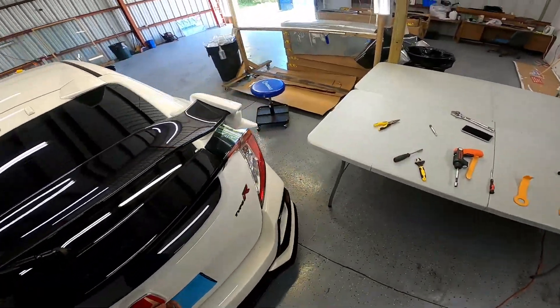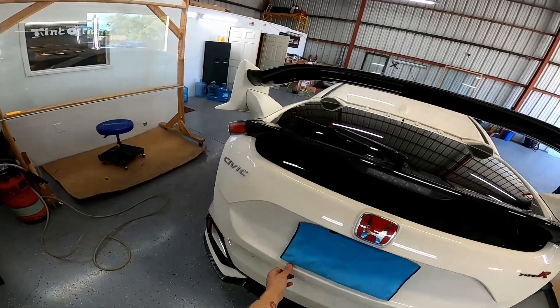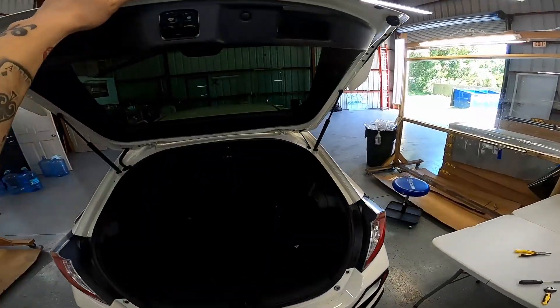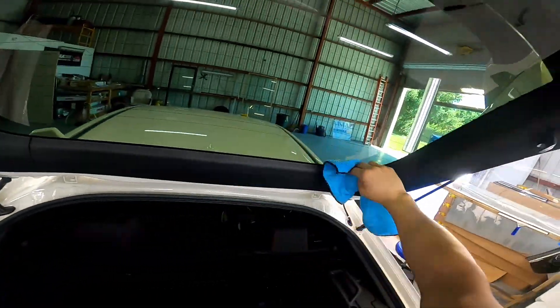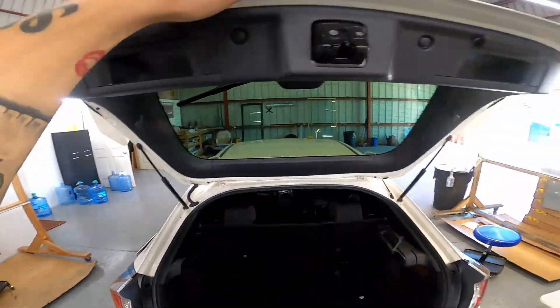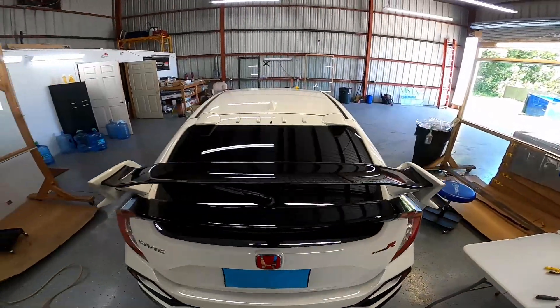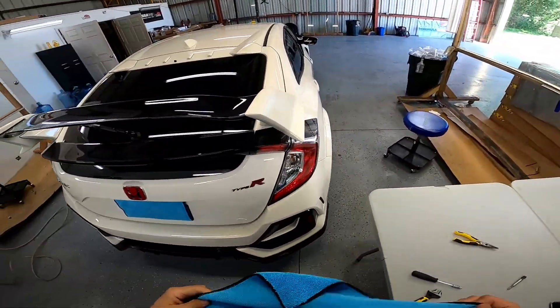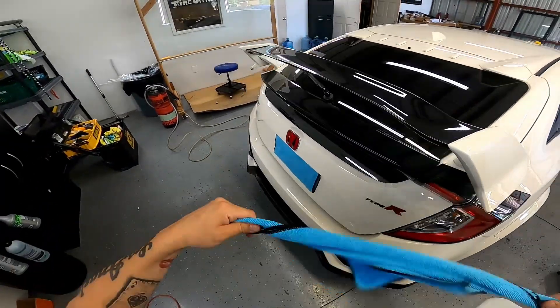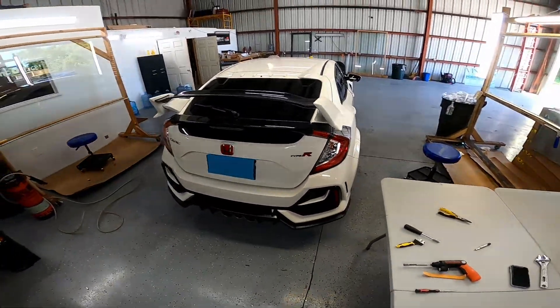Just like that, that's how you take apart and put back together a Honda Civic Type R or Honda FK7 hatchback. Everything's back to the way it was — a clean, one-piece installation. Hope you guys liked it; if it was helpful make sure to give it a thumbs up, like, comment, and subscribe, and we'll talk to you all soon. Thank you.